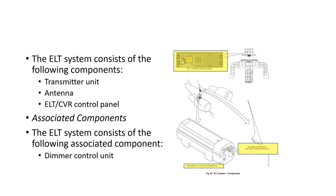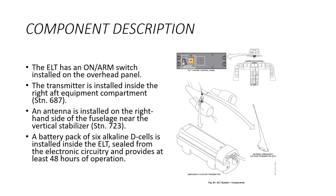There are also some loosely associated components including a dimmer control unit. On the overhead panel there's an ELT switch with on and armed positions. The transmitter itself is in the aft equipment bay at station 687, and the antenna is on the right-hand side of the fuselage near the vertical stabilizer at station 723. Inside the ELT there are 6D batteries, and these battery packs should provide power for 48 hours of operation.